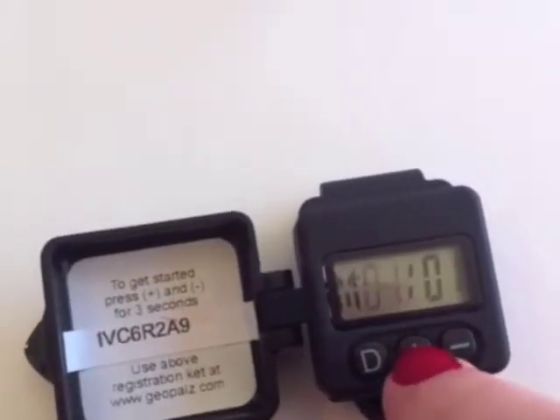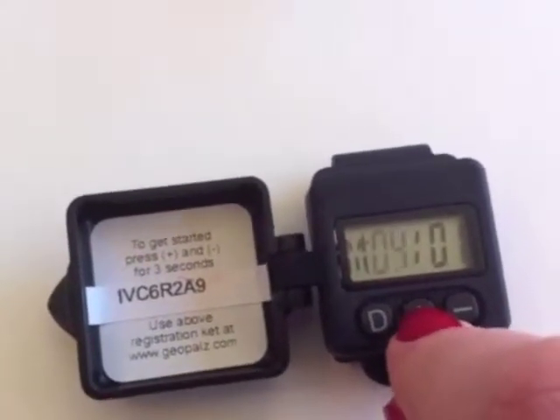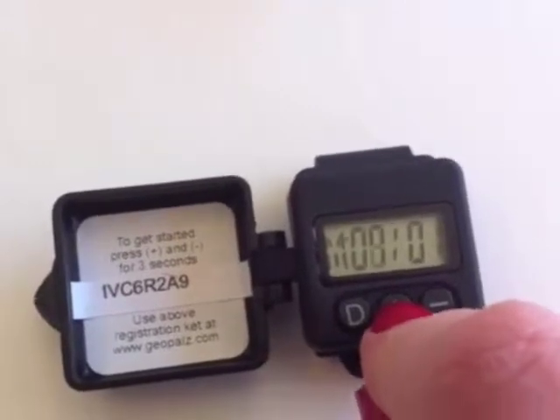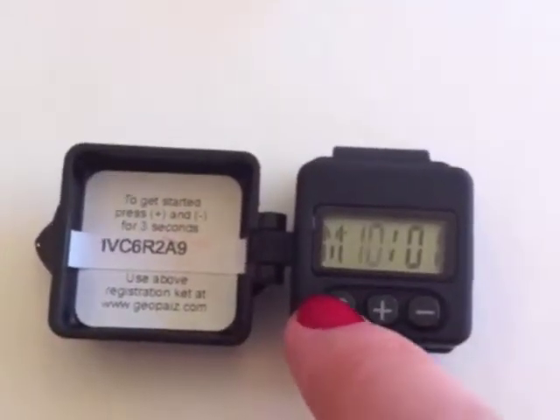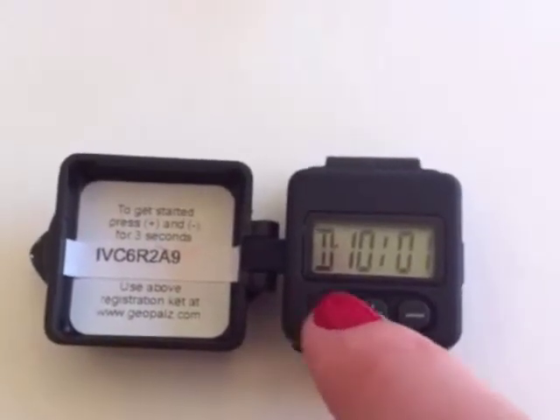First, set the month using the plus or minus buttons. Press D, and now you can set the day.